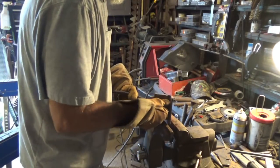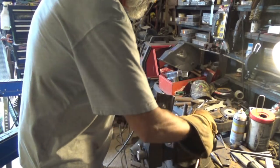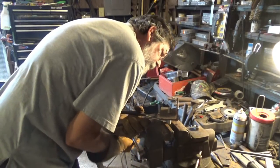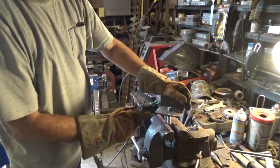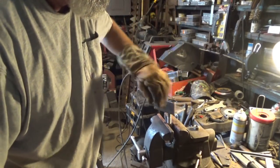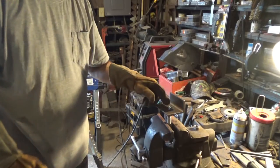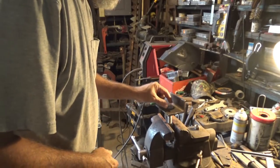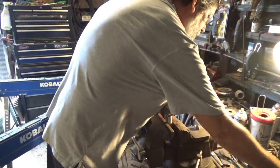I'm going to weld a washer on the end of this just to make a flat spot for it. Hot, hot. I don't want a lot of that weld to splatter on them threads — I'm just using a core flux wire welder. I'm going to try to weld a washer on there. I've got to find a washer. Alright, I've got a washer here — that's hot. I'll find something to move that around with.